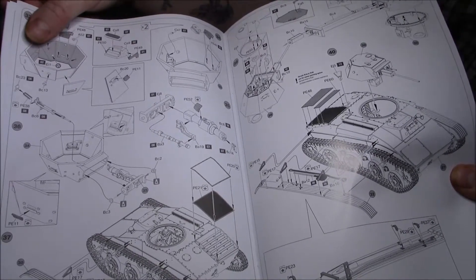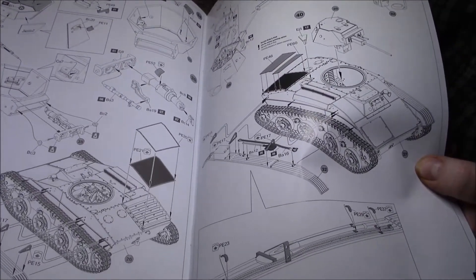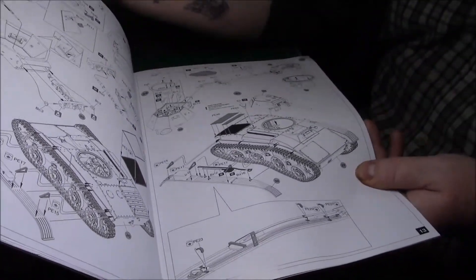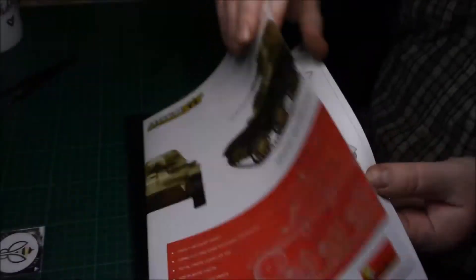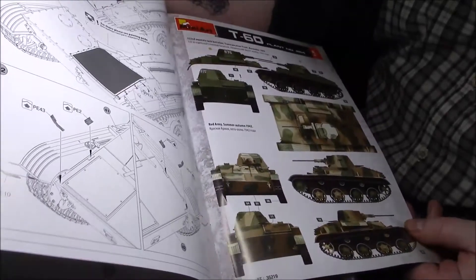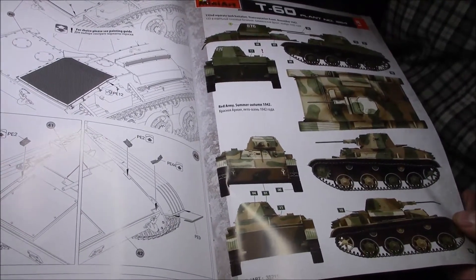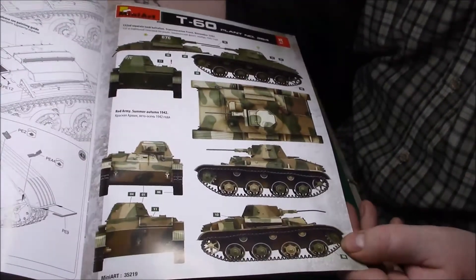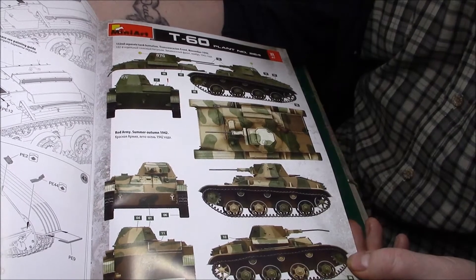So this won't be heavily weathered - it will be sort of factory new, because I want to show the interior off. There'll be slight weathering but nothing drastic. It just gives you all the details of where the little photo etch parts go for the cable and little clasps and things like that. Then we're on to the last part of the instructions, which is basically more PE again - the mudguards and things like that. And we have the colour call-out variants - the first is the 132nd Tank Battalion.